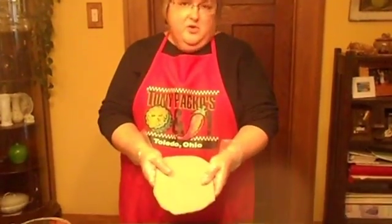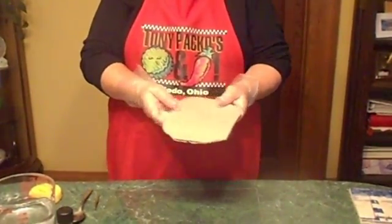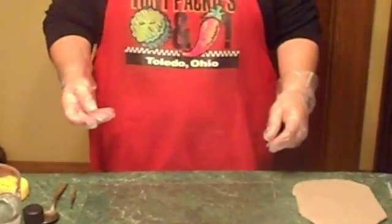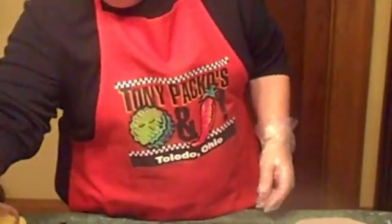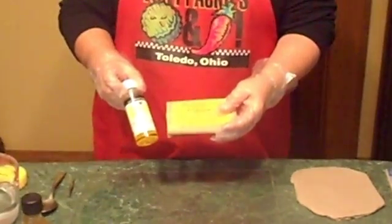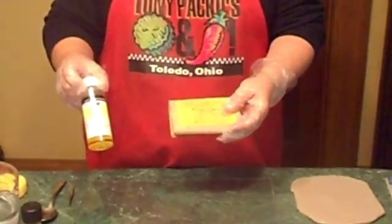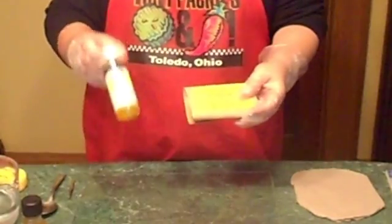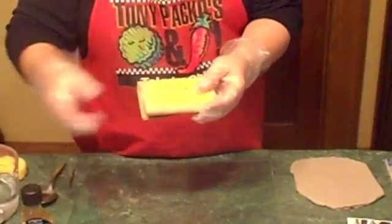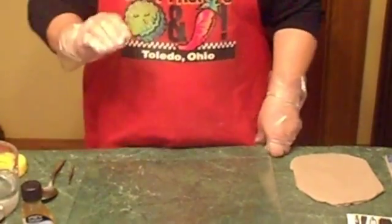You'll need to start with clay that is leather hard. You can do tiles like I'm doing, a flat surface, or you can also do this on a three-dimensional surface as long as it's leather hard. You'll need to make an ink for this process by mixing mason stains with linseed oil. I've done this two ways: three parts stain and two parts oil, or two parts stain and three parts oil. I got my stains from the Columbus Clay Company in Columbus, Ohio.